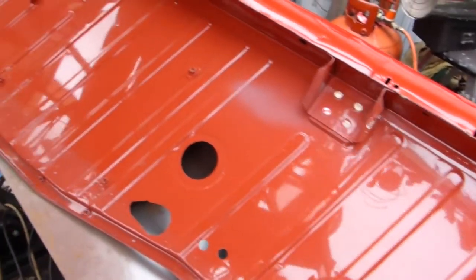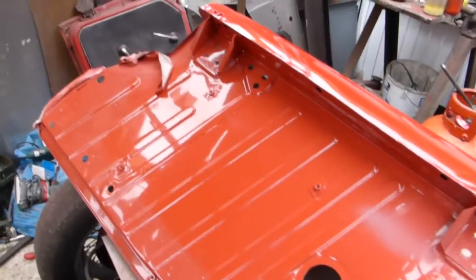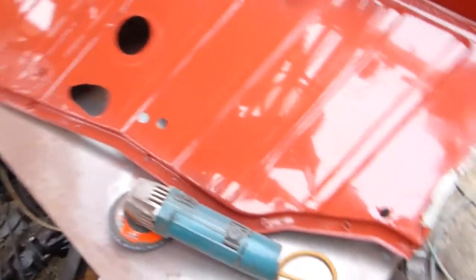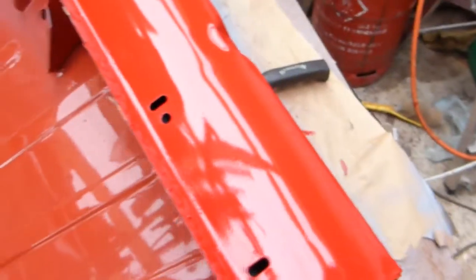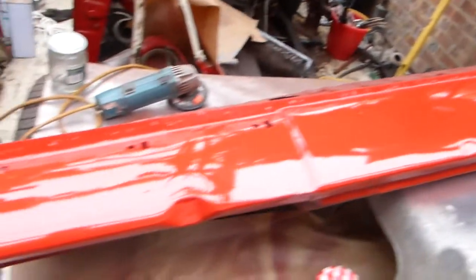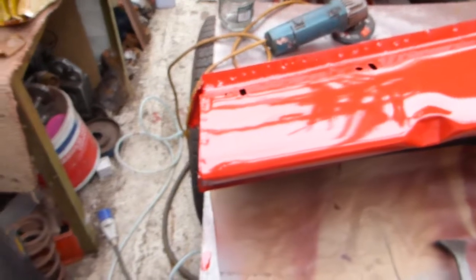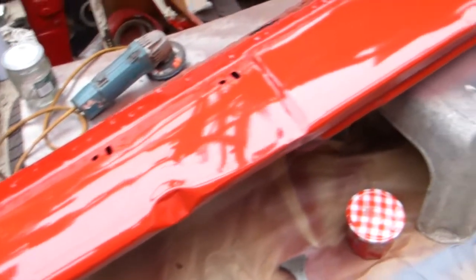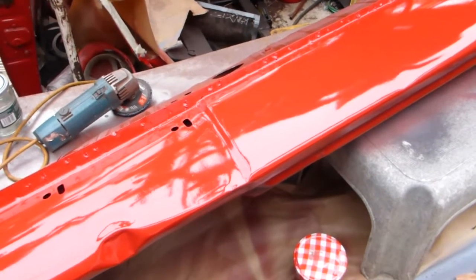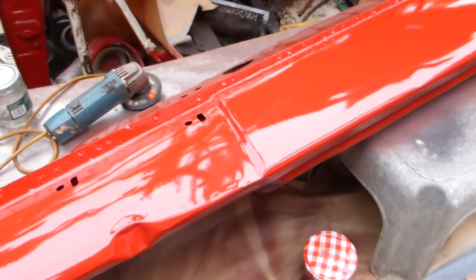I've painted the underside of the floor to make life easier, just to protect it before I put it in. I've also done the sill - that sill is all painted, not with the top coat but a colour coat, as it's difficult to get to when you put the sill in because it's fairly low down.